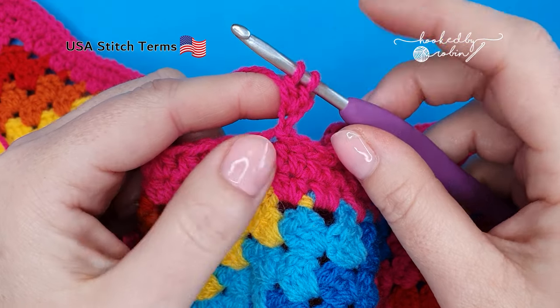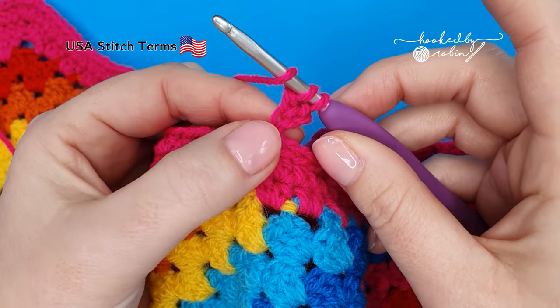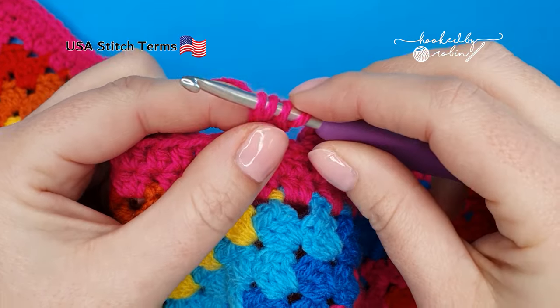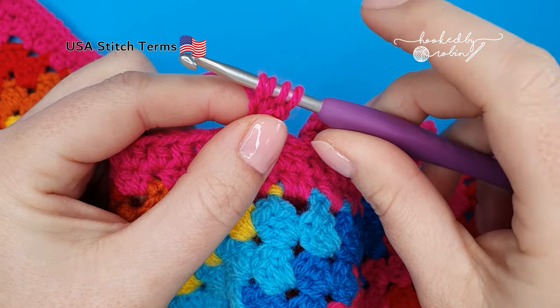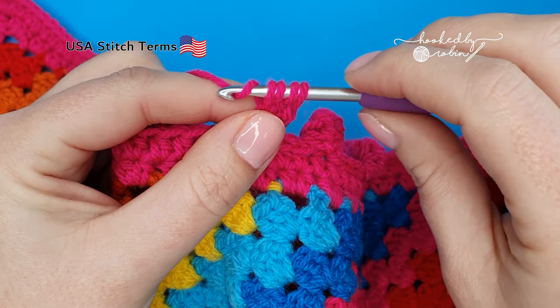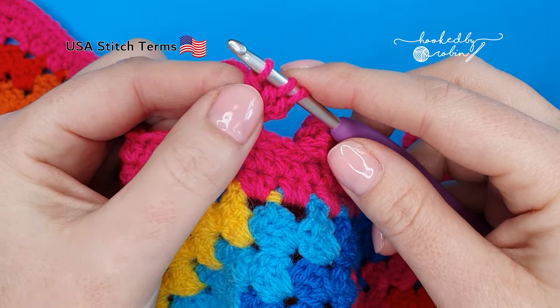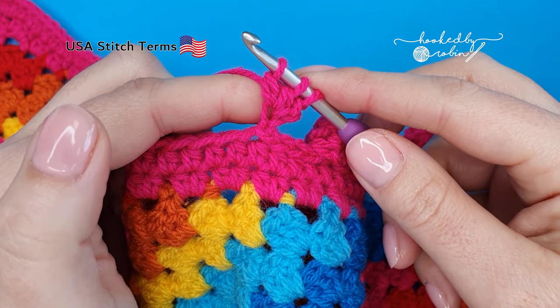You need four more of those, so again yarn over, go back into that same chain, draw up a loop, yarn over and pull through two loops, then stop. You now have two half-finished stitches hanging from your hook.